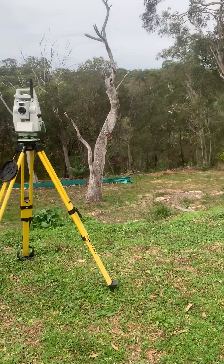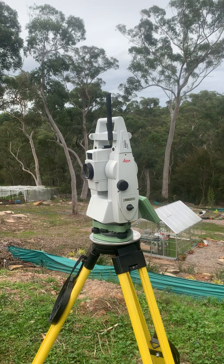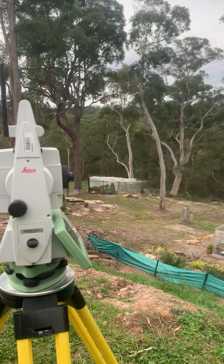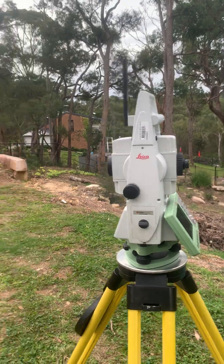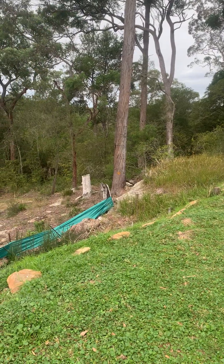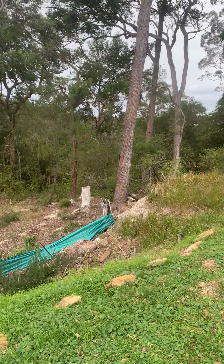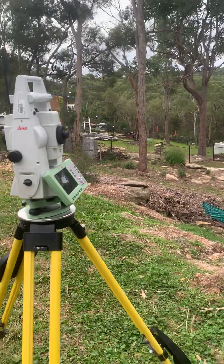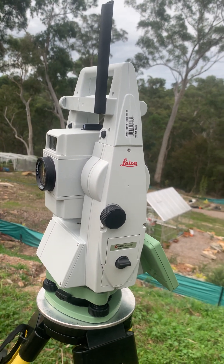I'm going to make more videos, but I just wanted this slightly longer one to say thank you to Leica for allowing me to trial this and give my opinion. I look forward to making lots of videos about the AP20. I've been able to survey this short area in about 20 minutes — I could never do that using the traditional method. Thanks so much for watching everyone, and stay tuned to my other videos on the Leica AP20 autopole.